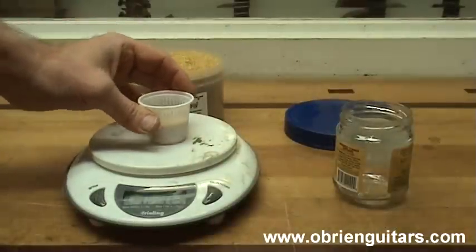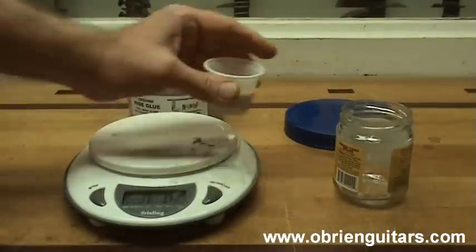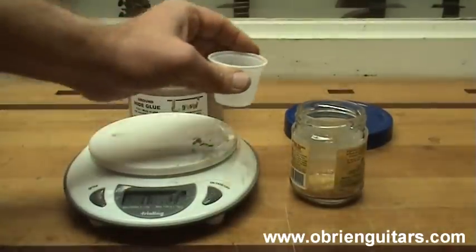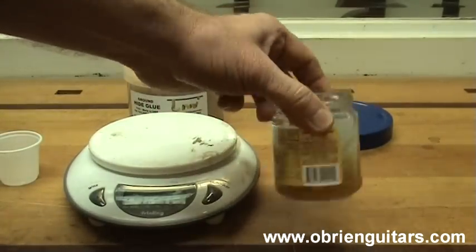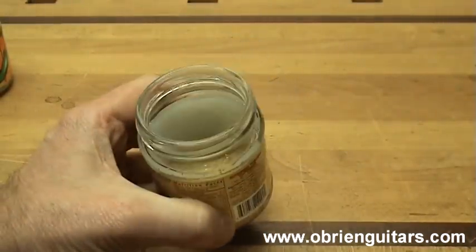To mix the hide glue, I'm going to mix one part glue to 1.9 parts water by weight. I'll then set this aside for about a half hour to an hour so that it's fully absorbed. Now that the water has been absorbed by the glue, I have to heat it to 145 degrees Fahrenheit.